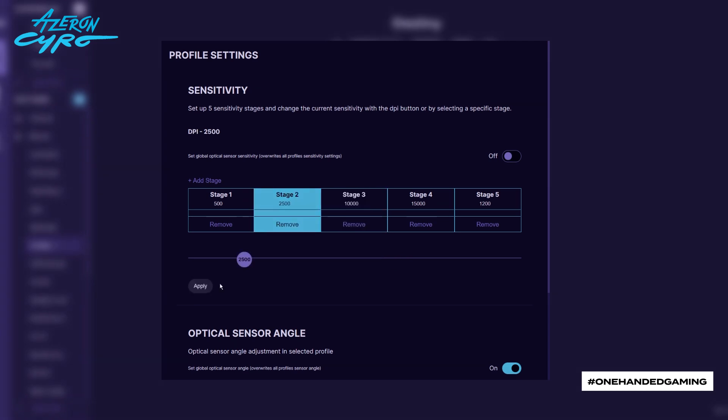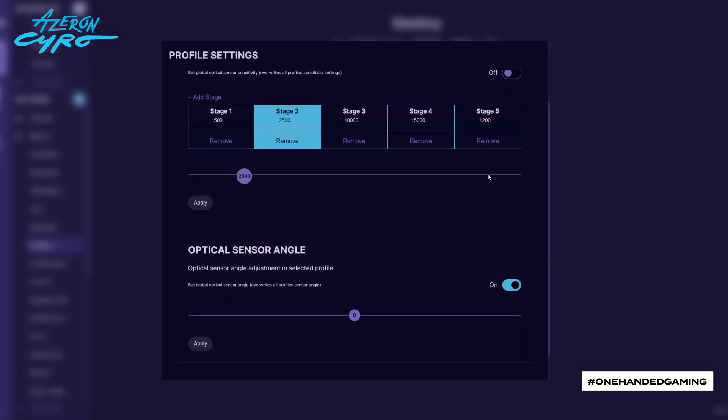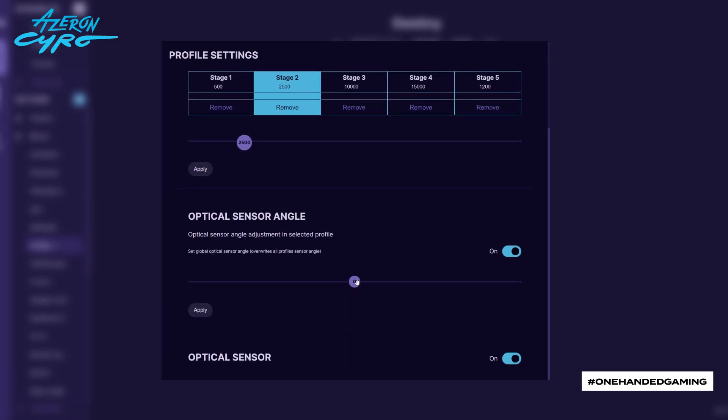Switch on to set global sensor sensitivity that will affect all your profiles. You can also adjust the optical sensor angle and switch the sensor itself on or off.